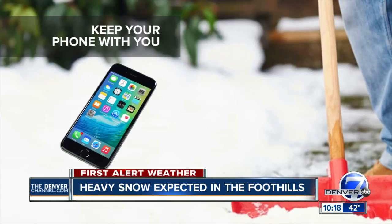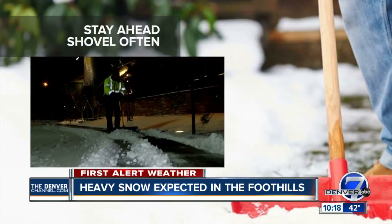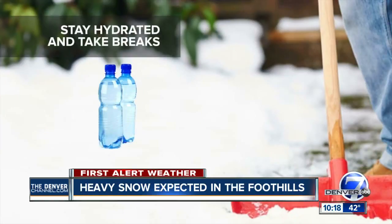Keep a phone on you in case of an emergency. Try to stay ahead of the storm — so instead of waiting for all the snow to pile up, shovel every few inches. Wear waterproof boots or anything with good traction so you don't slip and fall. Stay hydrated and make sure you take frequent breaks.